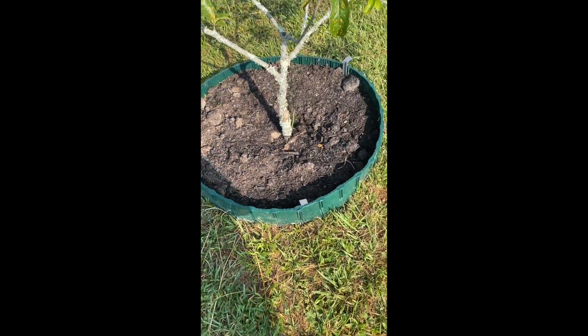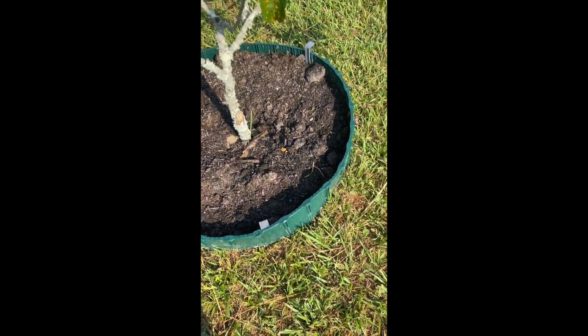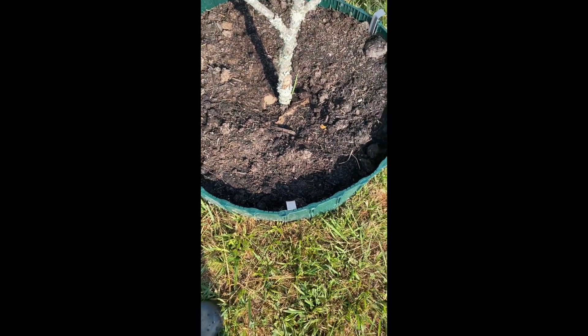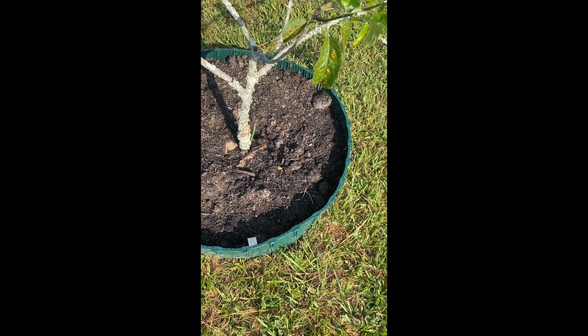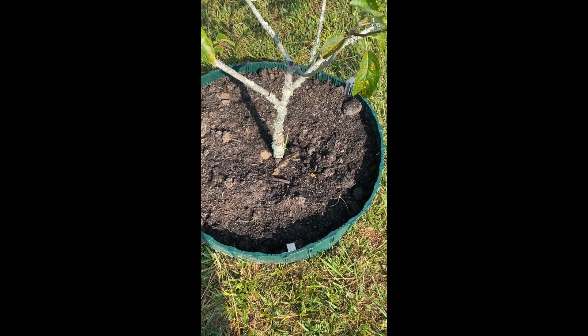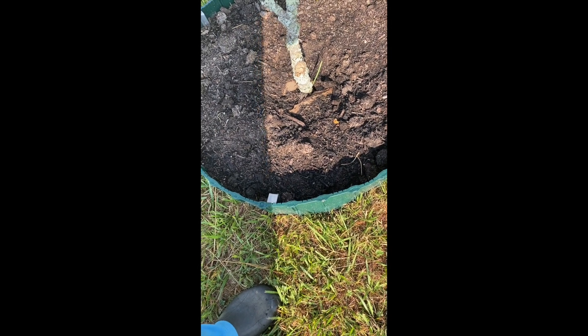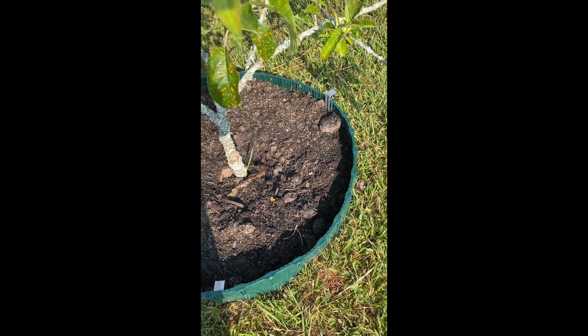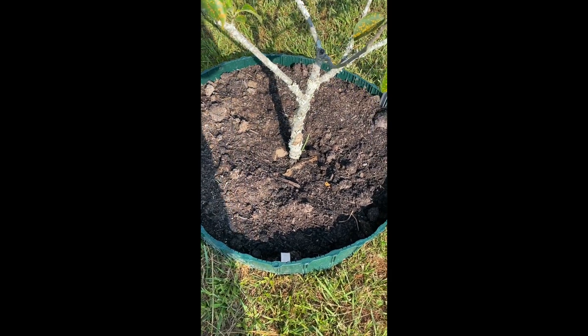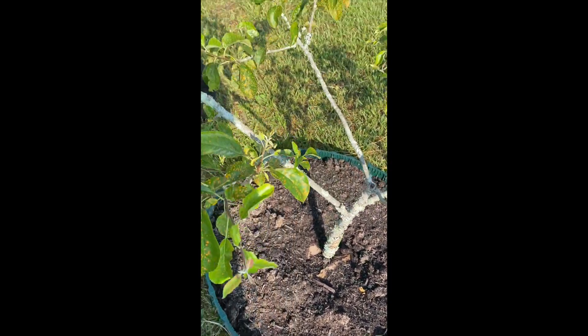I need to figure out what I can do about this — I can't remember if it's rusty scab, but apparently Golden Delicious doesn't do very well in this area for me. I increased the size of the ring — added a third section — and then put cardboard down to suppress weeds, with garden soil and compost on top. I don't want anything piled up around the trunk because that invites disease.